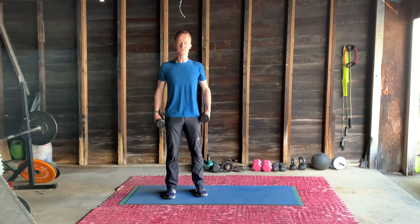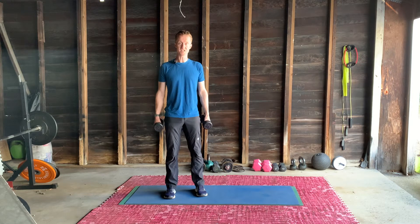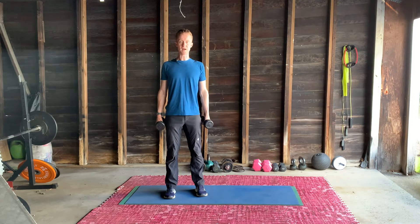Knees soft, beltline horizontal like the pelvis is in position. Brace the abs, shoulders back.